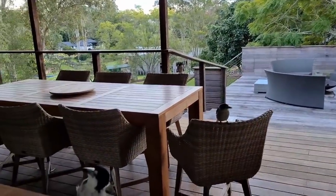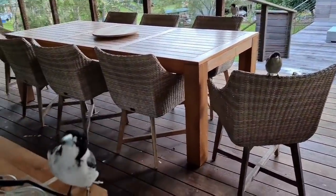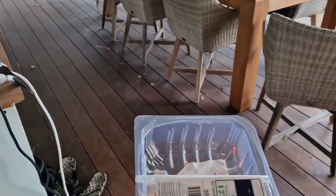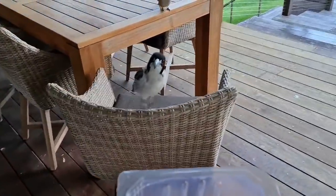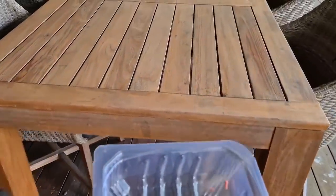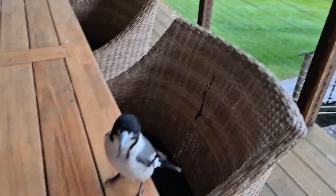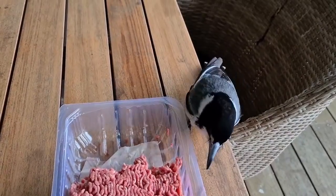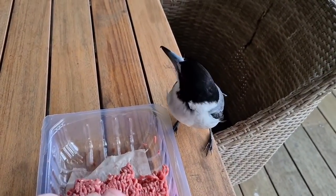Oh hello little birdie! Let me at least get out of the door first. You can come and sit here if you want some yummy mints. Hang on, let me put the bowl down first. Okay, you can help yourself if you want to. There you go, hungry hey?